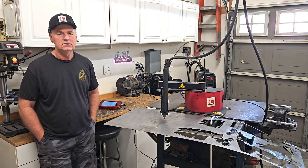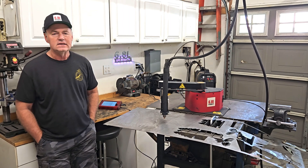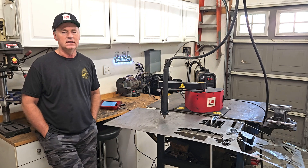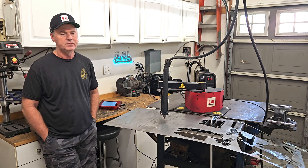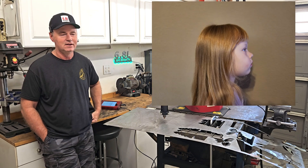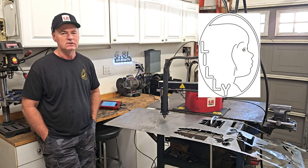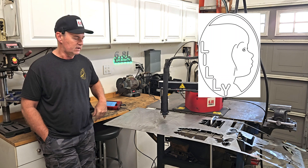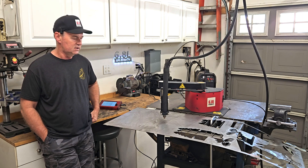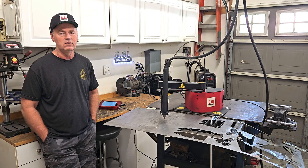Welcome back to the 6.8 Liter Garage. As you can see, I got the ArcDroid set up again. Last night my granddaughter stayed with us and I got an idea for a project. I took a picture of her — a profile picture — and then I brought that into Inkscape and turned it into a silhouette. I'm going to cut it out of this 18-gauge steel and see how it comes out. If all comes out well, paint it black and it'll just be a wall hanger, a little profile picture of Lily.